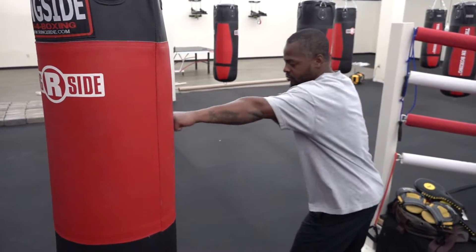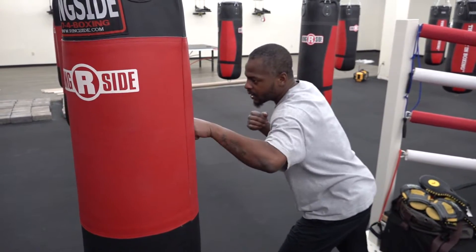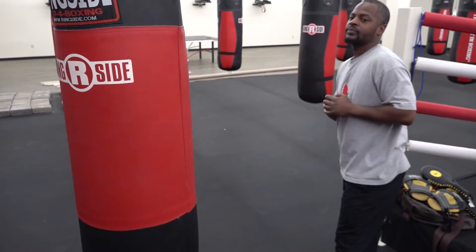Then you can extend that arm out there. Try to be at full extension, not too close. So that's how you do a jab.